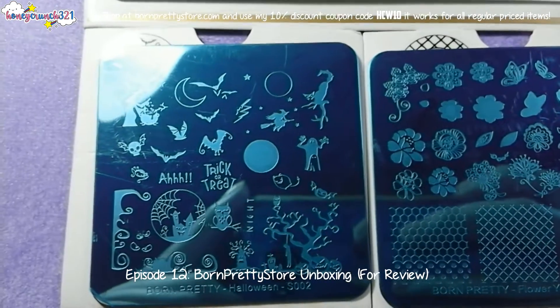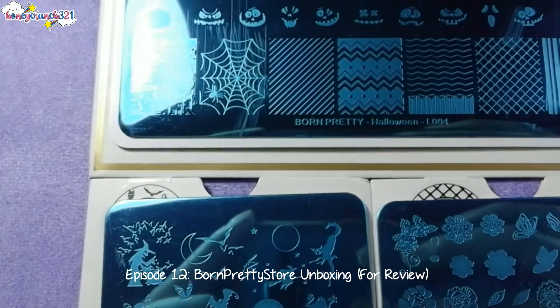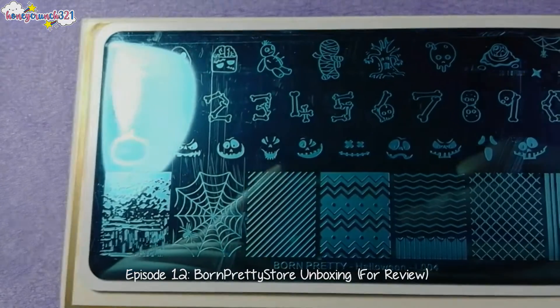Thank you so much Born Free Store for sending me all of these items! And that's it for today you guys! Thank you so much for watching! I'll see you on my next video! Bye!